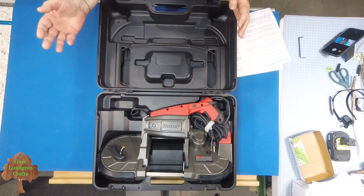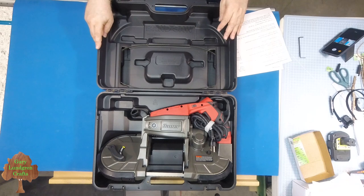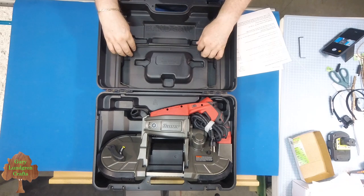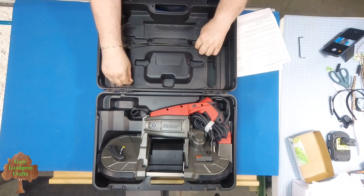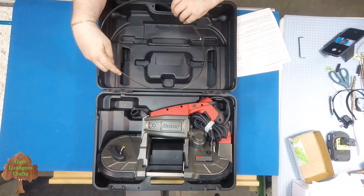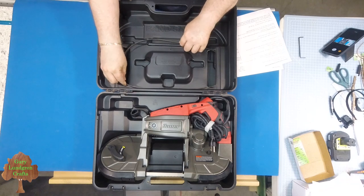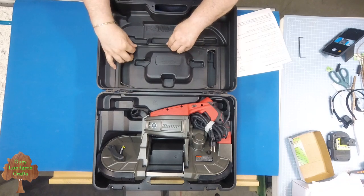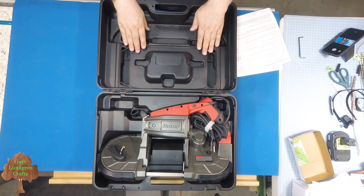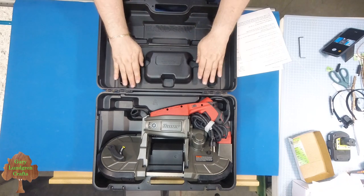This comes with a pretty nice box that handles and protects it very well. It's even got blade storage inside where you can keep spare blades. The instructions say — as it says on the box — keep the teeth down so you don't hurt yourself when handling the blades.